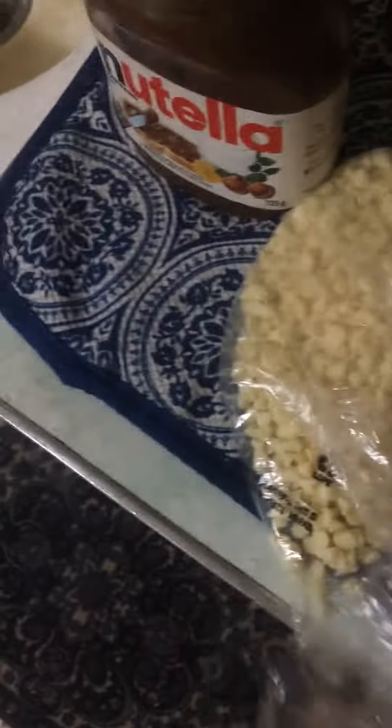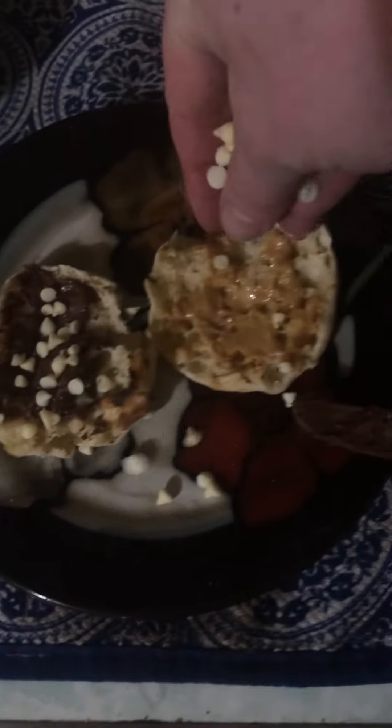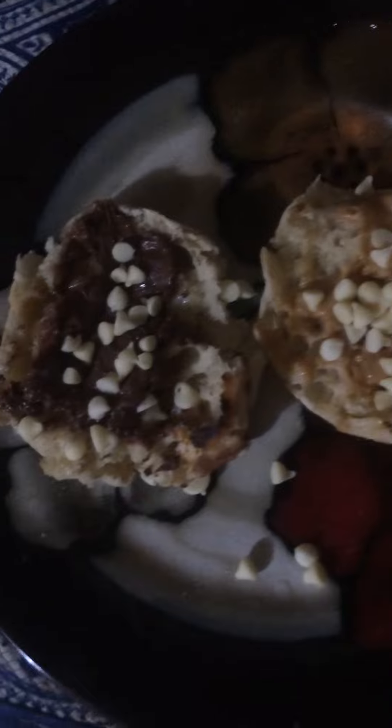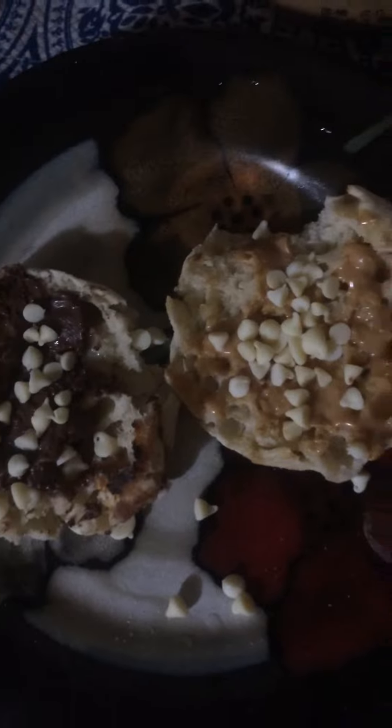Maybe some white chocolate chips — from both sides, why not? I'll just sprinkle some of those on there. BAM, Lagasse style. Also, you could use this as a tea leaf reading — left side very light, right side super heavy. What does that mean? Not sure. It means it's delicious, I guess.